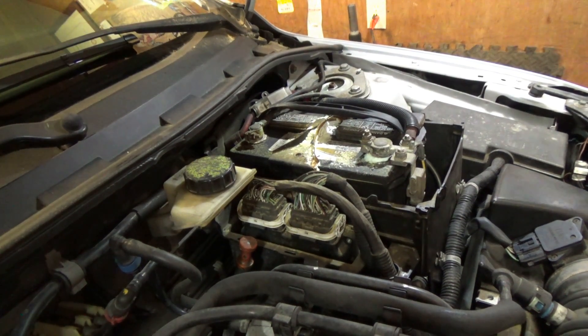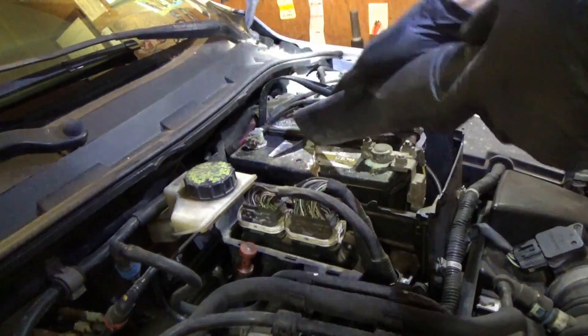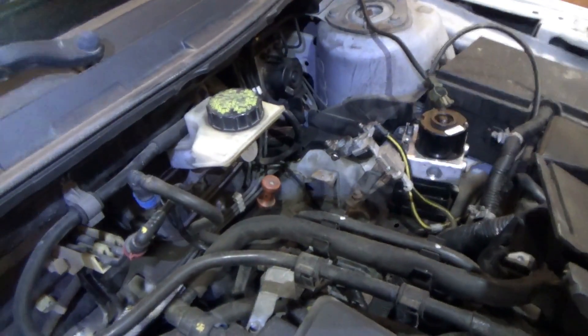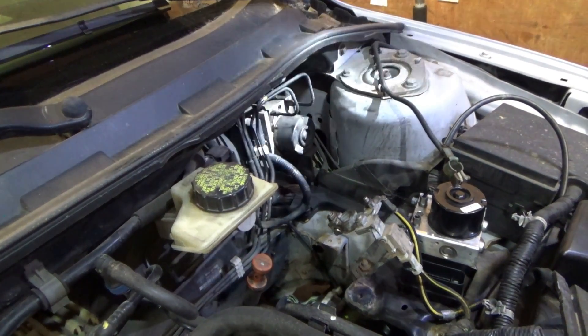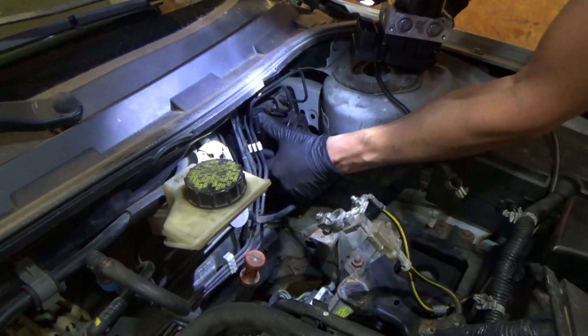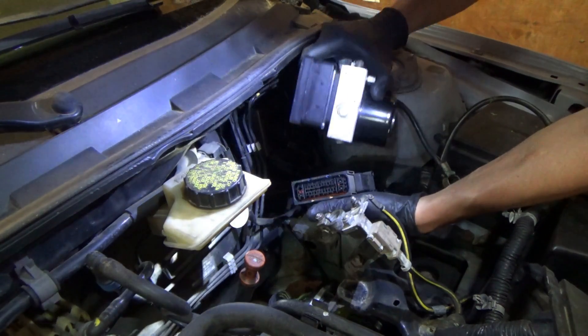The battery's been here for a while — it's got all kinds of crusties on it. Battery's out. I tilted this box to the side and the PCM is still attached to it with about six screws, so I don't feel like tearing that off. We should have enough room to work. Here's the new module — I'm just going to unplug the connector from the original module and plug it into the new one.